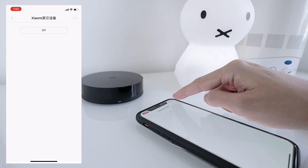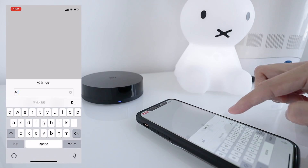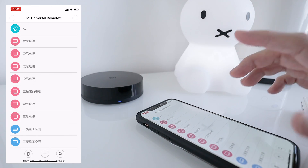You can also rename it with the triple dots here — you can name it like 'AC.' But we are not done — we can do more than that. Let's group these buttons into automation.